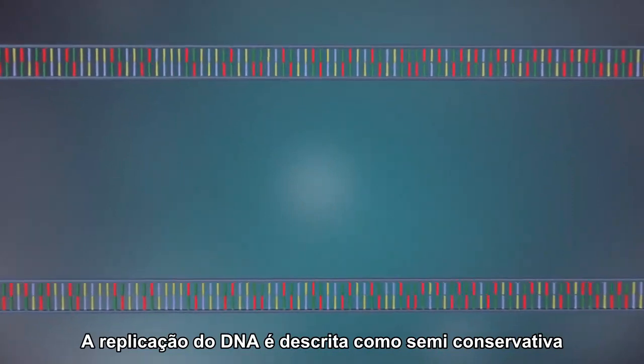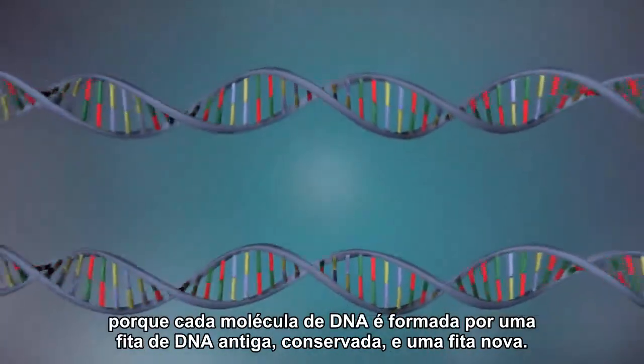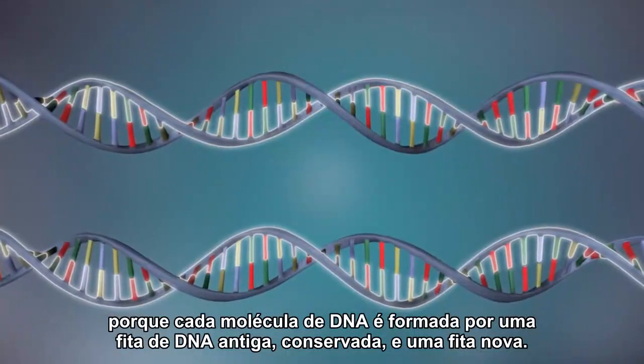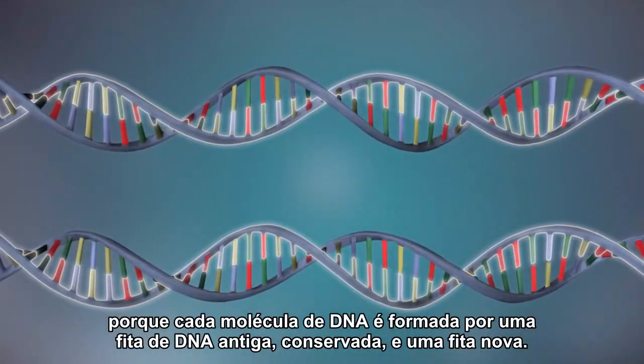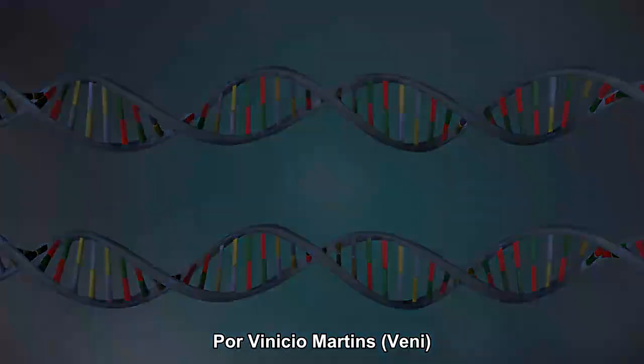DNA replication is described as semi-conservative because each DNA molecule is made up of one old, conserved strand of DNA and one new one.